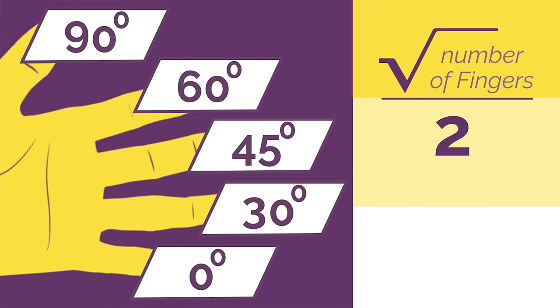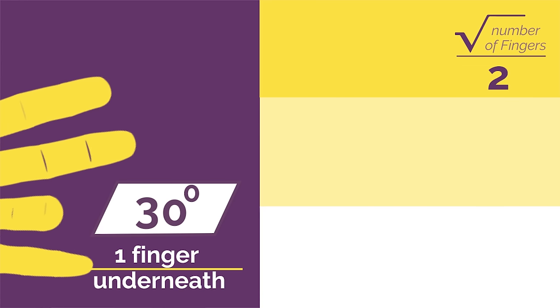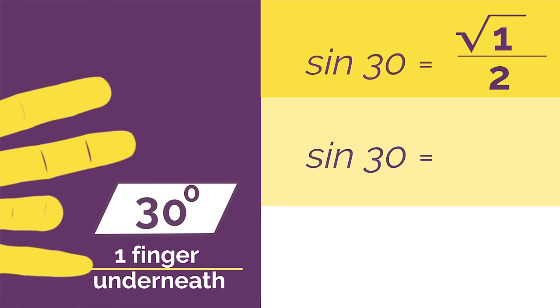So if we wanted sine 30 we'd bend down our 30 degree finger and you just have your baby finger underneath. So sine 30 is square root 1 divided by 2, because there's only one finger underneath. Which simplifies to a half.